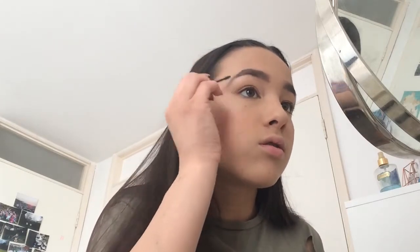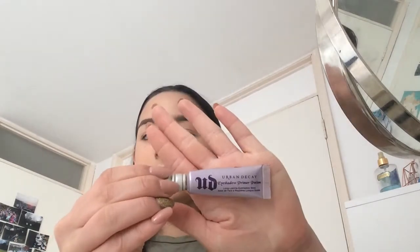So now I'm going to be priming my eyes with the Urban Decay Primer Potion and setting it with the Rimmel Stay Matte Powder.